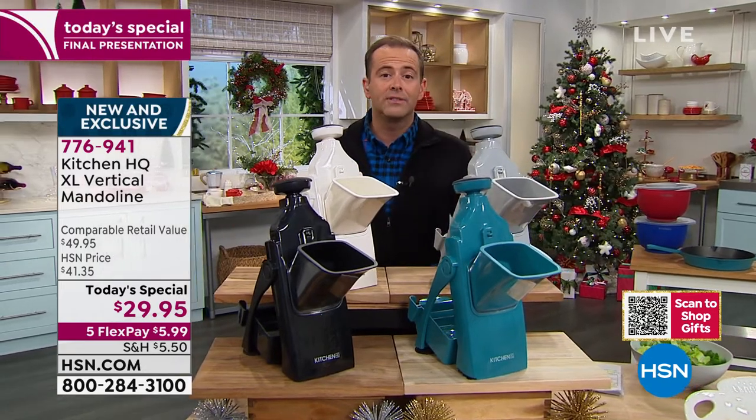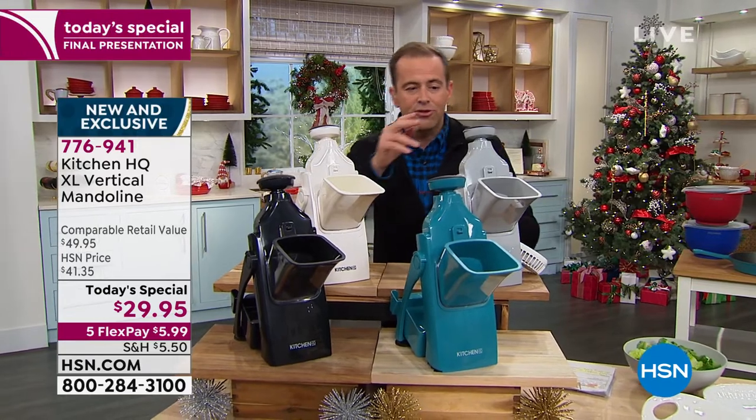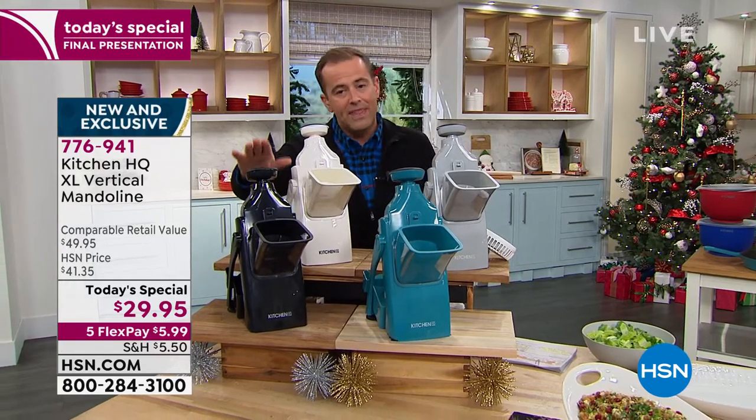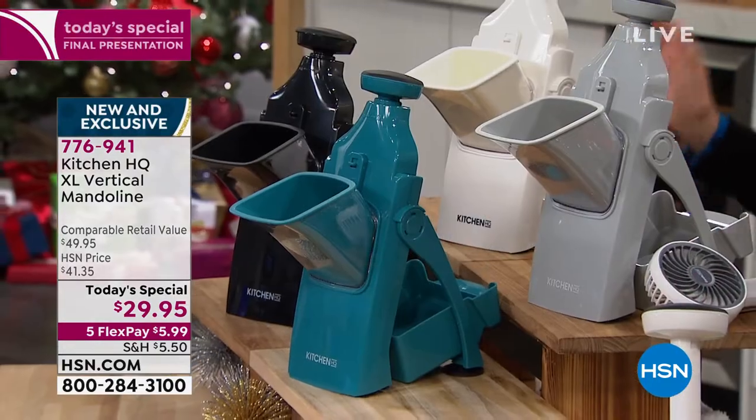We've sold 15,000. Last presentation is right now. I have 200 left in white, 250 left in silver, and 300 left in teal. Black is the best seller right now and that's going to be gone soon. We started with seven colors — already three of them are completely gone.